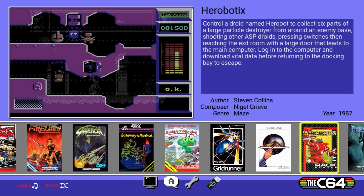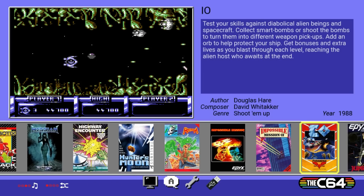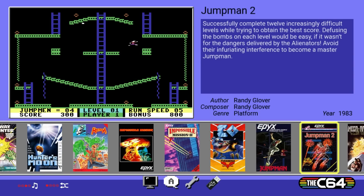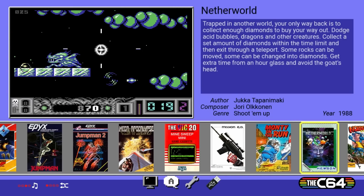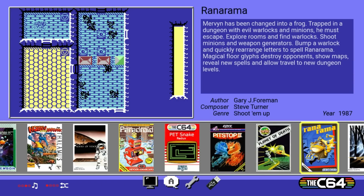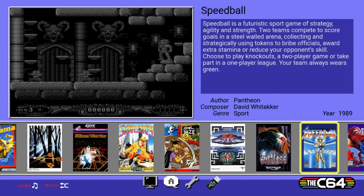Grid Runner is a VIC-20 classic I'm really excited about. Flipping through these games, there are several I remember playing back in the day: Impossible Mission 1 and 2, some shooters, Jumpman and Jumpman 2 — also known as Jumpman Junior — one of my favorites, really excited to see it on here. Lots of classics. If you're a fan of Commodore 64, I don't think you'll be disappointed. And if you don't see the game you remember growing up with, you can add games to this pretty easily.